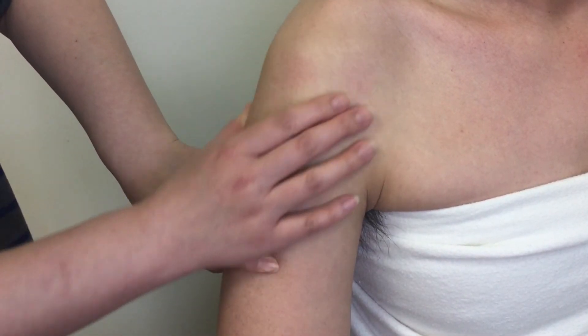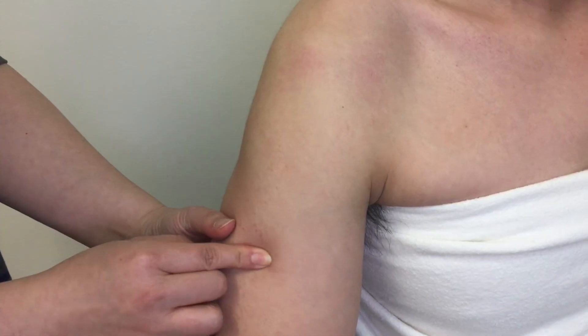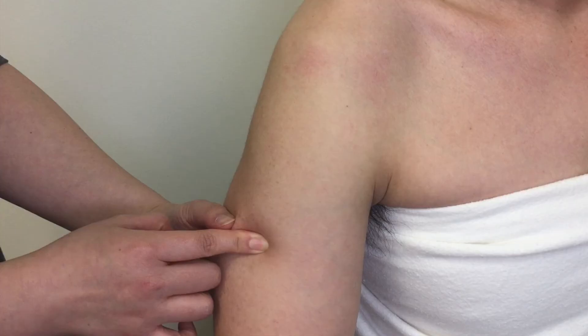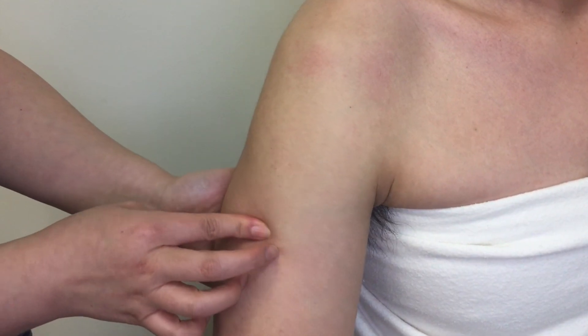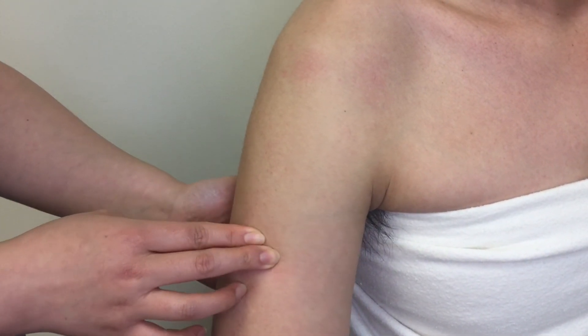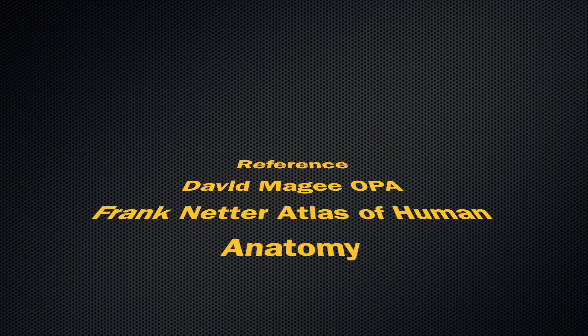To locate it, palpate the deltoid muscle inferiorly and feel for the tapering distal end of the deltoid and where it is attached. Feel for a small, round, rough bony projection — that is the deltoid tuberosity. The palpating finger should be at the halfway point between the shoulder and elbow. This concludes the palpation of the bony landmarks on the proximal humerus. Thank you for watching.